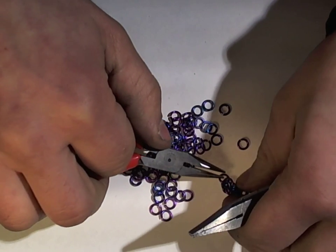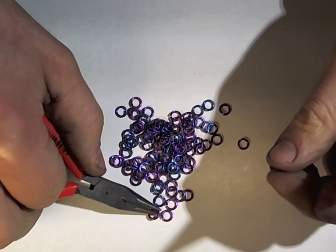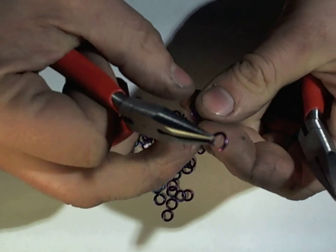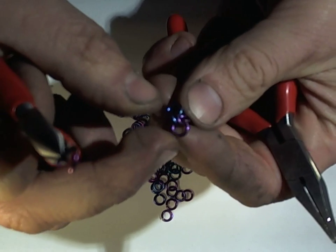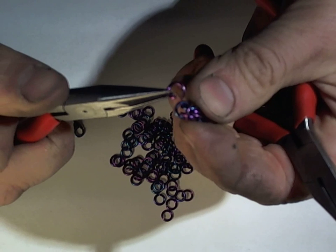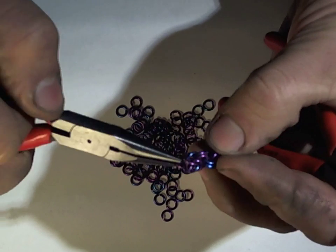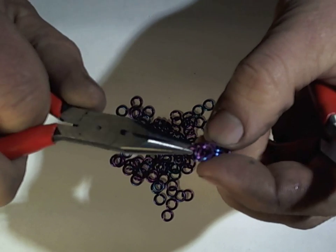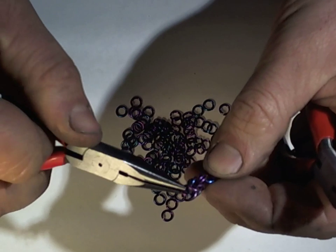We're done the section of two-and-two chain and ready for the next step. For weaving a byzantine there are really about three steps, and two of them are pretty much the same. In this step we're folding back the outer rings, then opening up the inner rings, and then putting the next ring through those rings. So you're making sort of a box.